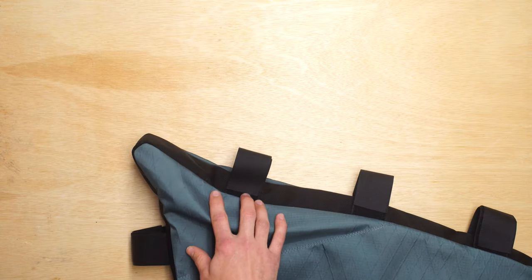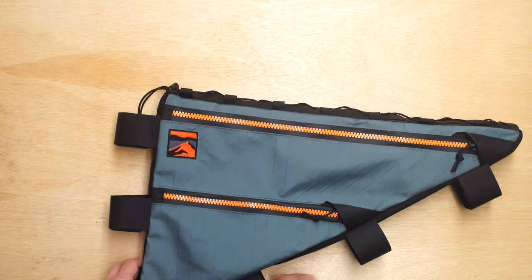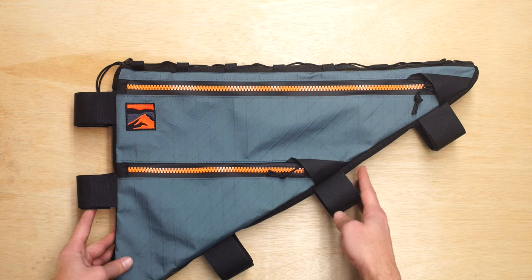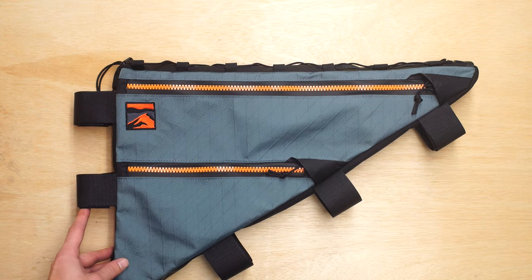We can also bolt on, but since the customer just has the Velcro connection it's easy on, easy off with a frame bag. Alright, that should do it — thanks for watching. This is a custom frame bag for a Surly Karate Monkey.